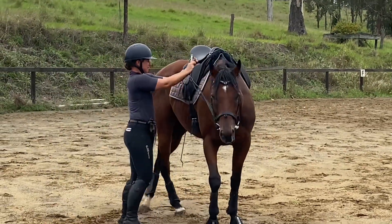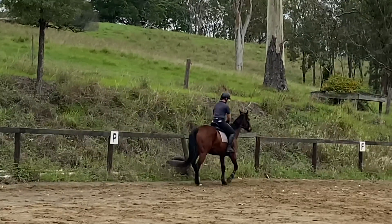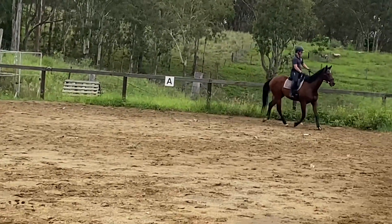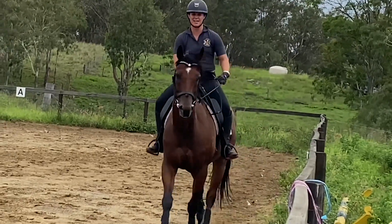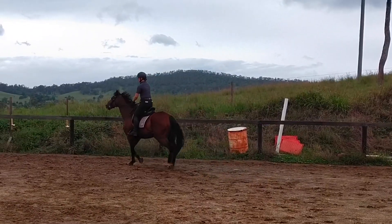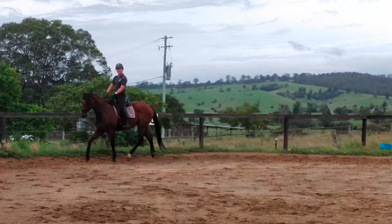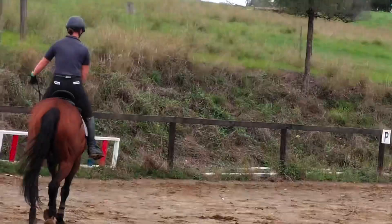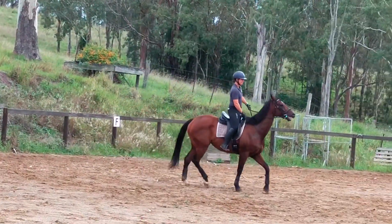So off we go. I'm just going to ride around and see how he feels. To start with, I'm literally not asking him to go on the bit. I'm basically at this stage just trying to go on the track, because obviously people ride on the track in general, or they're doing circles, so it gives me a gauge. What I found mainly was that he really wanted to drift to the right. We changed direction and when we're on the right rein he just literally feels like he's going to fall over to the right.